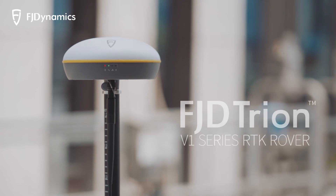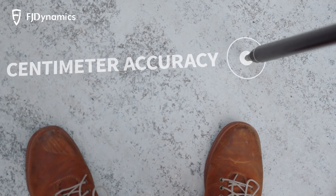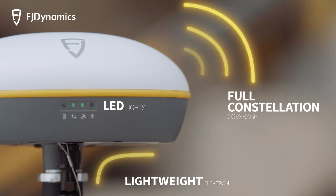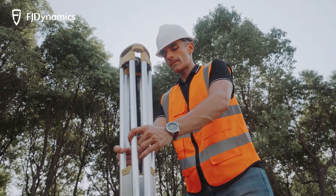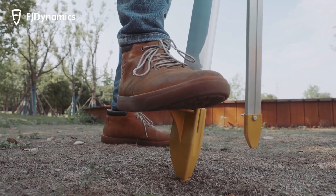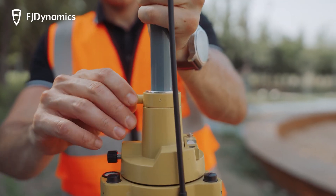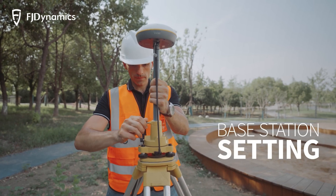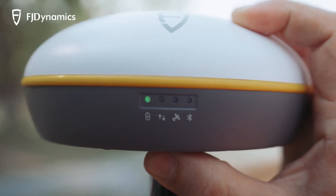The V1 series is a centimeter-level receiver developed specifically for engineering users. The lightweight materials, LED lights, and full constellation coverage bring users excellent experiences. With a 6,700 mAh lithium-ion battery, it makes your field survey work easy and smooth.